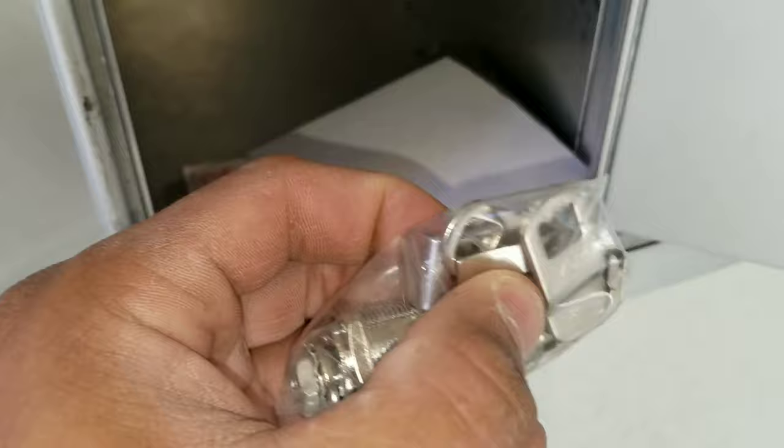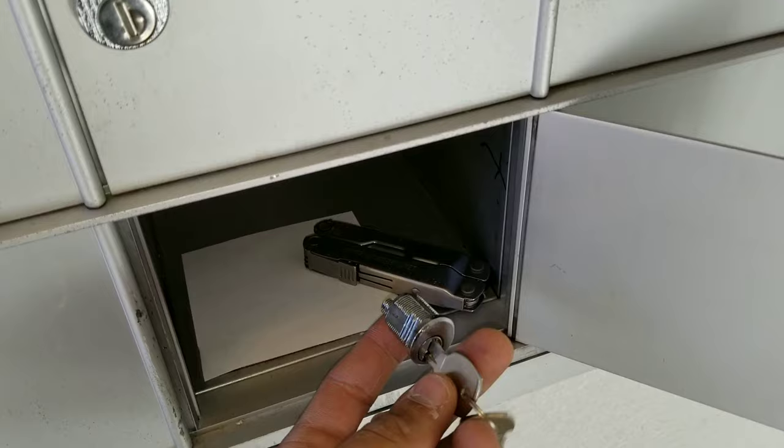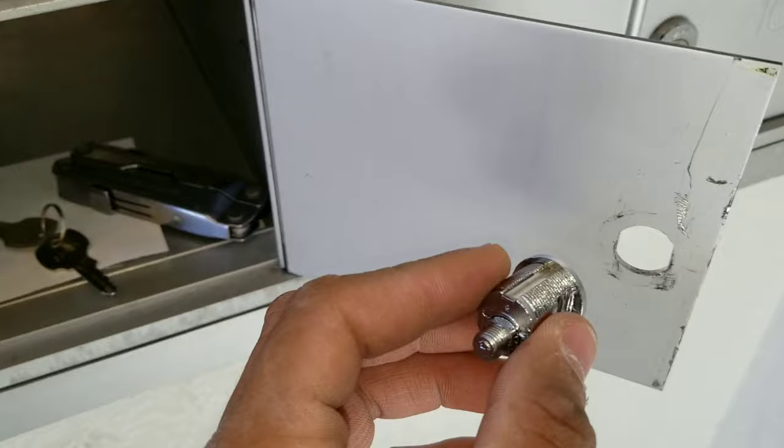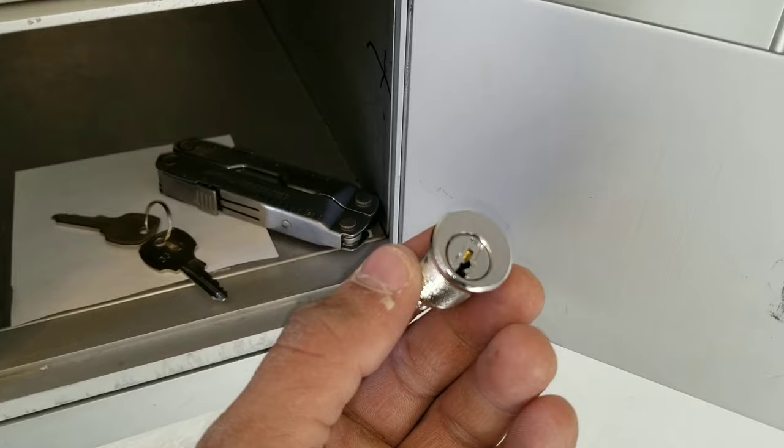To get started, the first thing you want to do is remove the key from the lock. The reason is that when we install the new lock it's supposed to be installed with the key out. It's happened before where I'll install it with the key inside and then at the end I realize it's in the open position, and I'll have to disassemble and put everything back.